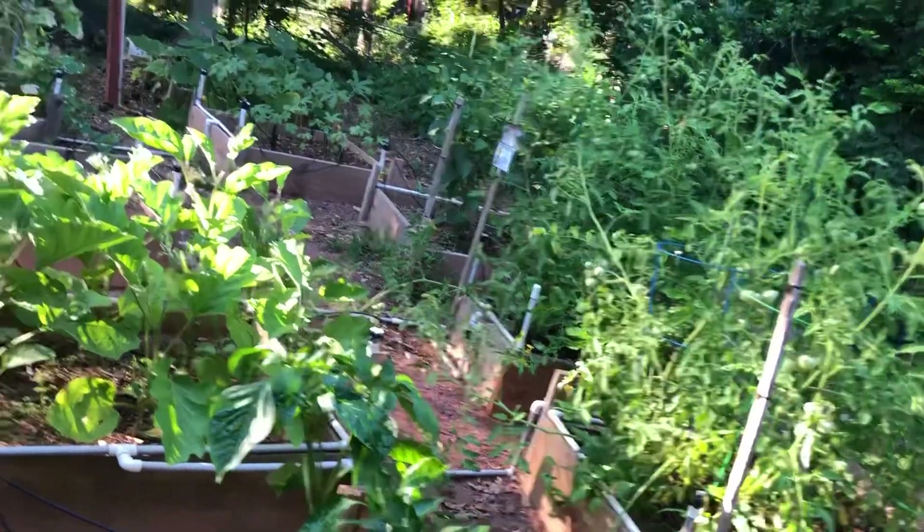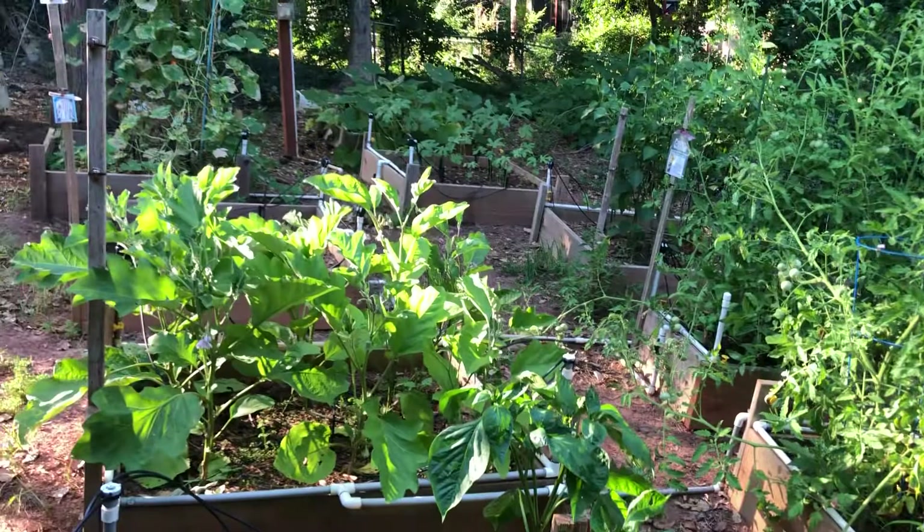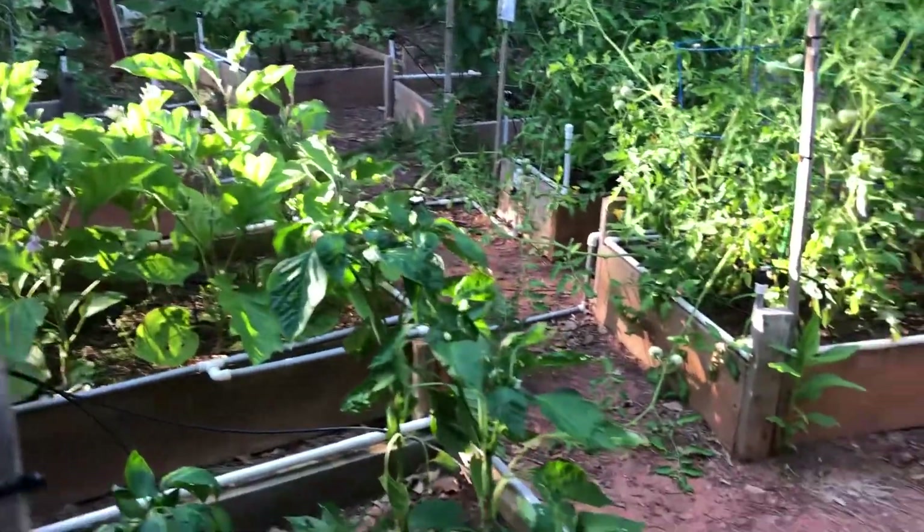This year what I did differently is everything that produced a plant, I kind of sort of put it up here, versus my leafy greens which I put at the bottom part of my garden. So let's take a walk down there and see what we've got.